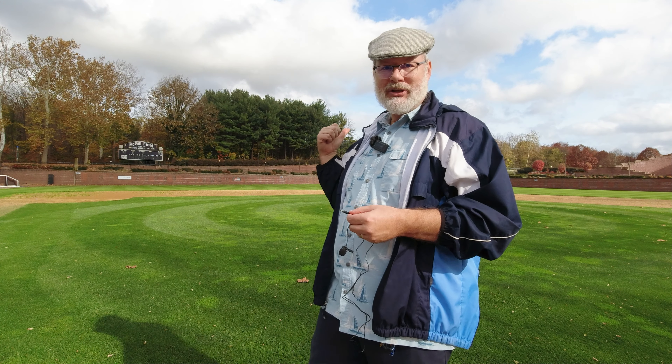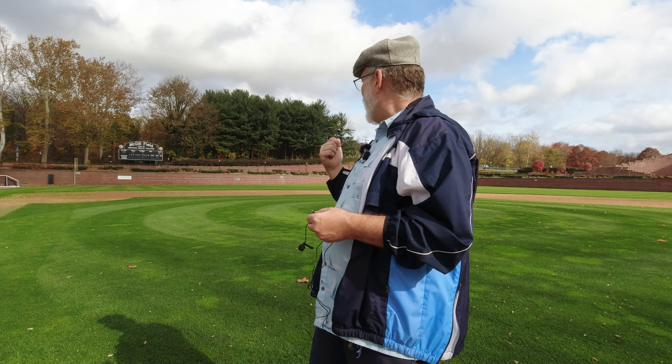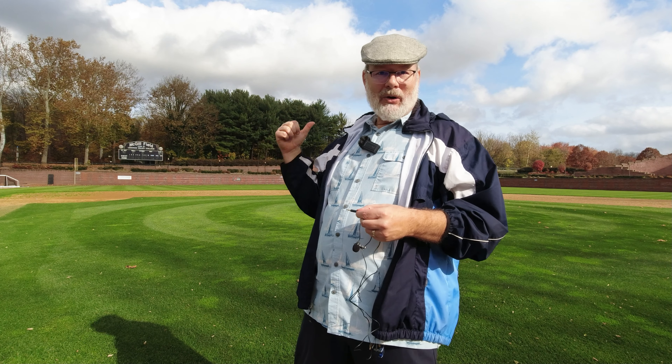What I'm going to do: straight back there is a sign that says 400 feet, and also another sign on the left-hand side that says 365 feet. So I'm going to walk back to the 365, walk over to the 400, and walk back.